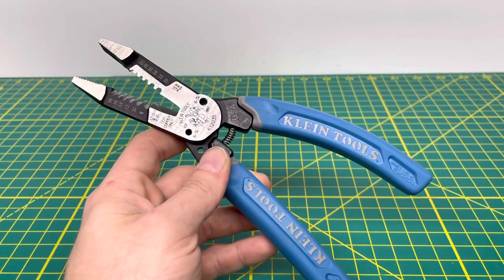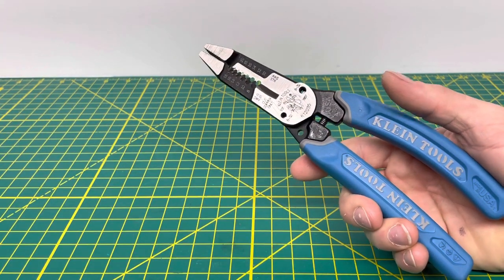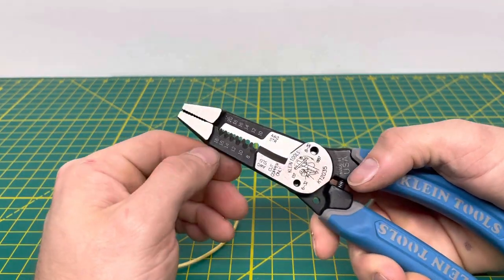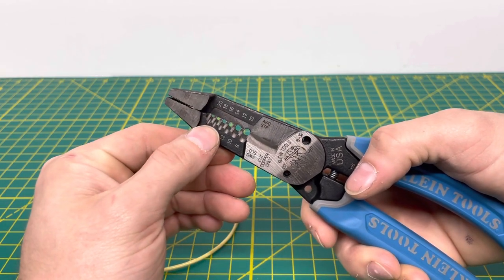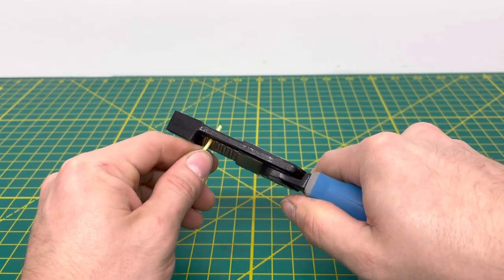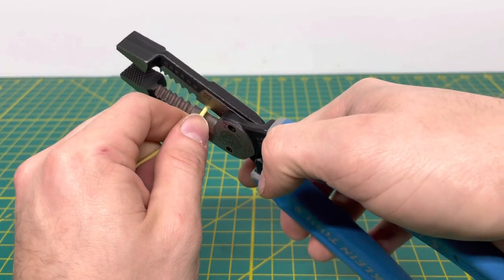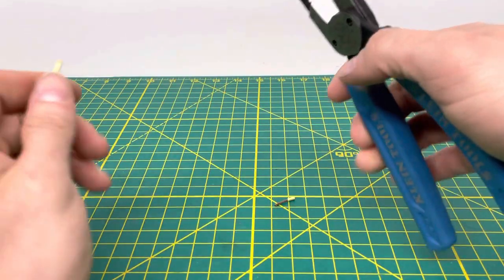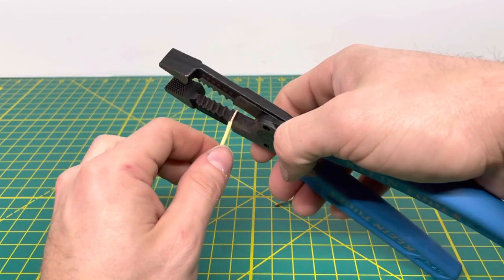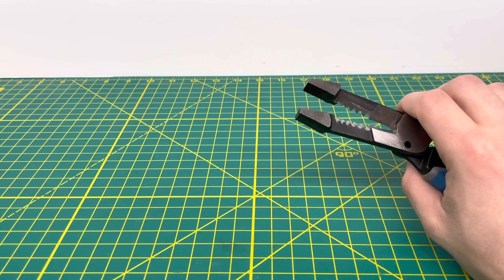Now we'll get to some functionality — the business end of this tool for stripping and cutting wire. Starting with 18 gauge stranded wire, we're going to use the second from the top stripping hole. Sticking it in there, you can see we pulled off that insulation from the 18 gauge stranded wire, no problem whatsoever. We're also able to cut through it cleanly. Reinserting, again, you can pull off that 18 gauge insulation and chop it off fairly easily.